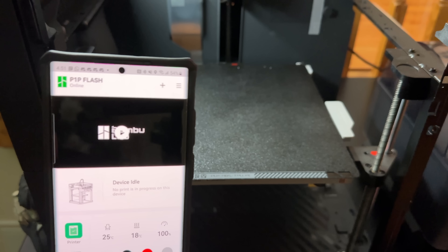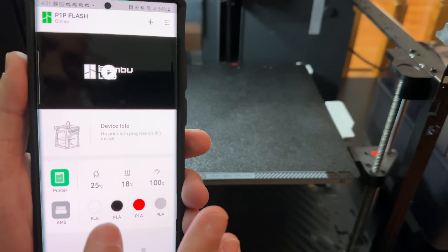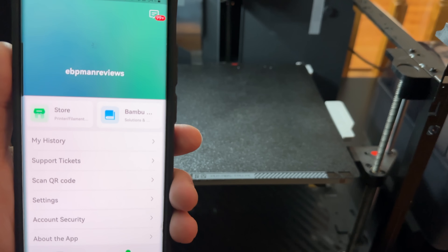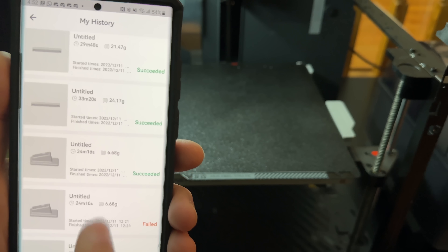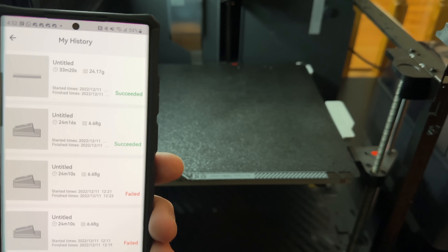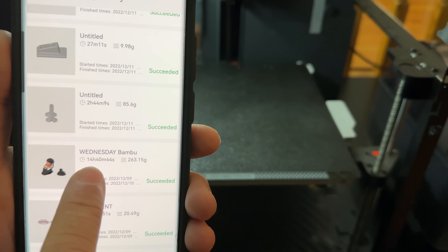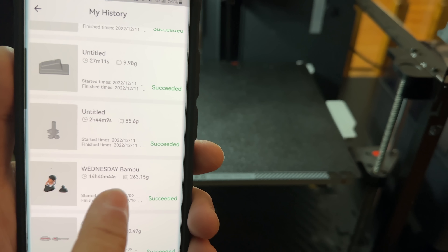Let me show you the app before we continue. It's a very powerful app, still under development with areas being improved. It shows your AMS, all your colors, and the current state of the printer. If you go into your history, you can see all the prints you've been printing. The printer itself hasn't really failed at all — stopping and starting has just been me doing testing. You can see Wednesday took 14 hours and 40 minutes, and the cool thing is you can hit the print button and run it again.